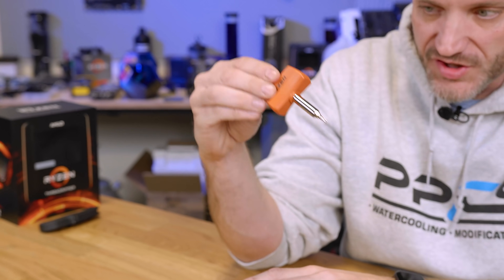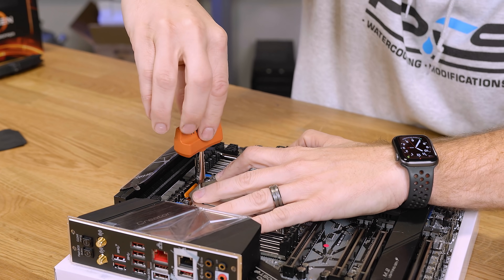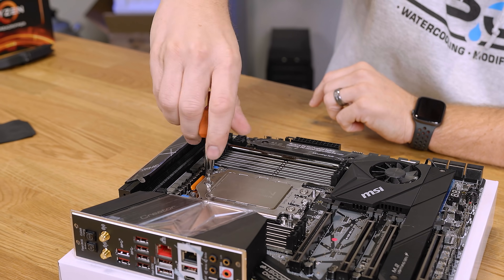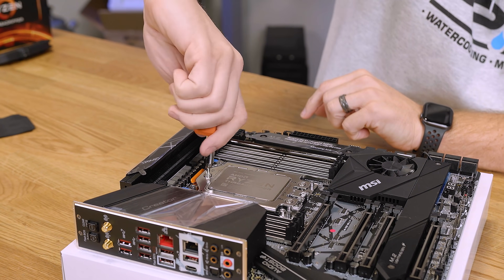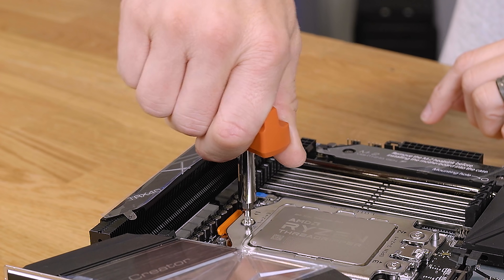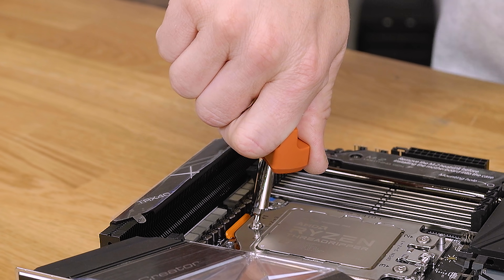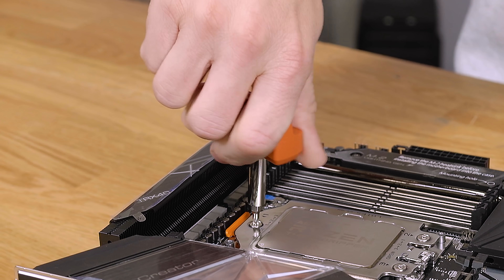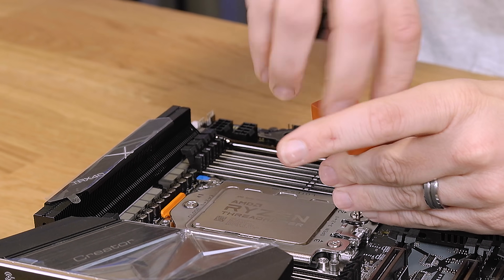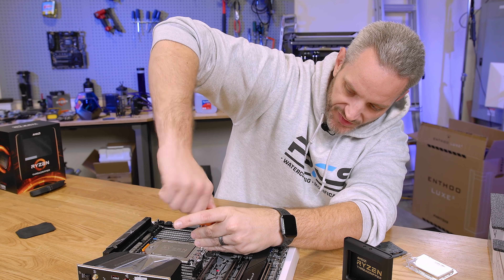Take your Threadripper torque wrench that comes with your CPU and start at number one. You might have to push it down to get the thread started, then tighten it until the torque wrench clicks. I've seen videos where people click it and just keep going — trust me, that is bad. It's spring-loaded to the right tension. Then move on to number two and repeat for two and three. That's how to properly get your socket and CPU mounted down.